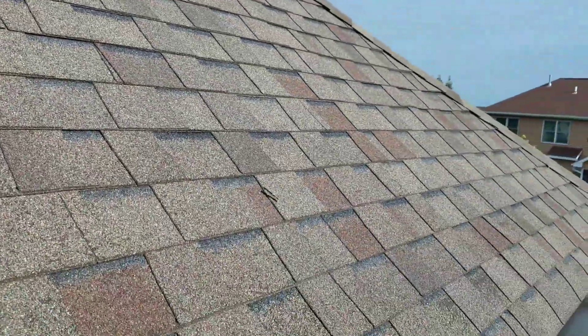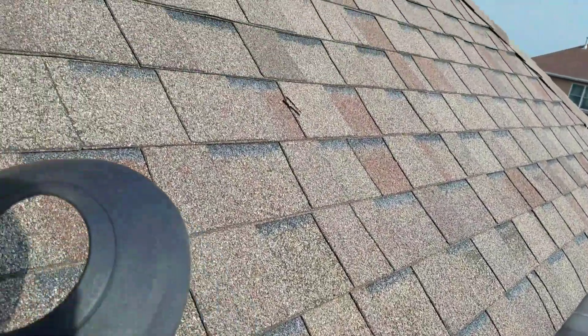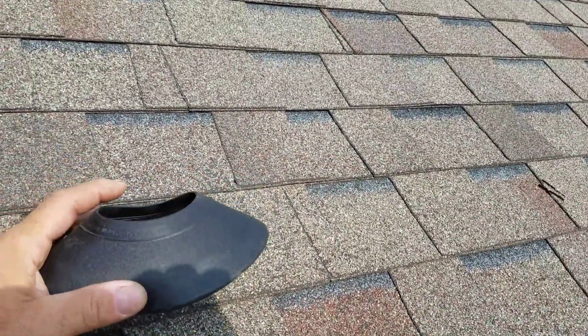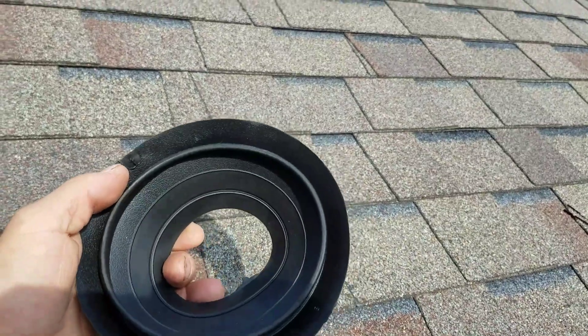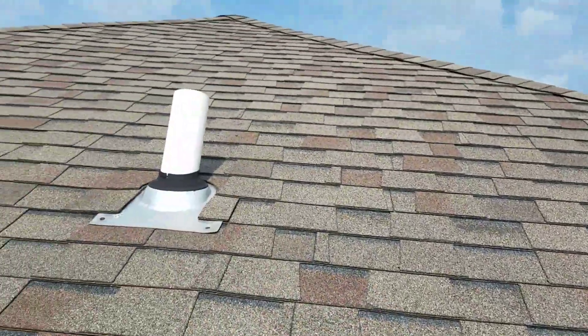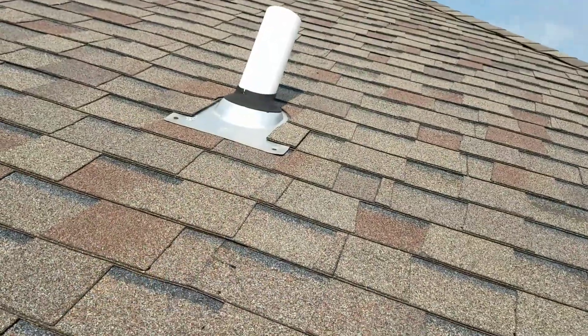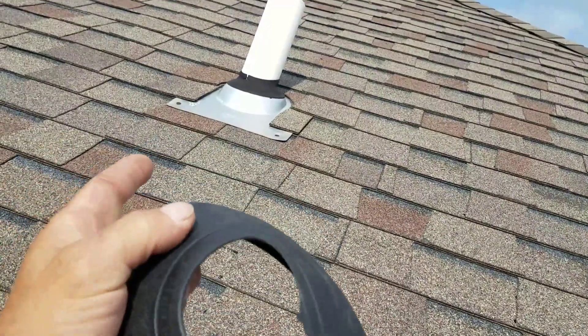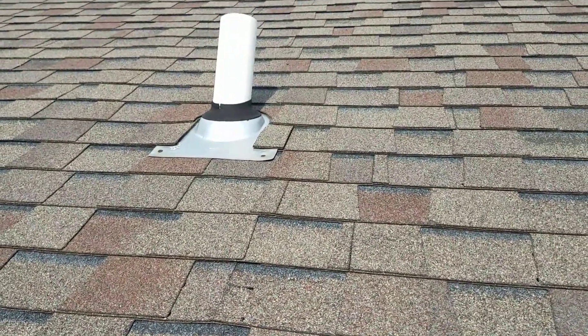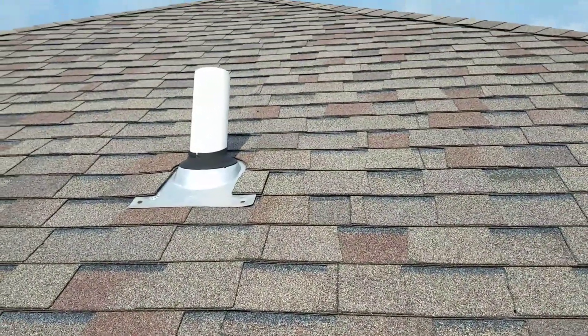What I have here is a temporary permanent repair. What this is is a boot collar that goes over top of that. It'll slip down and cover the existing rubber collar.